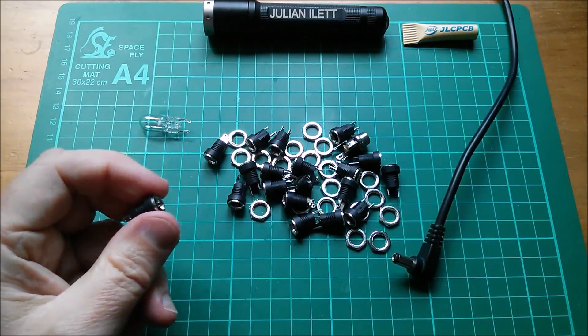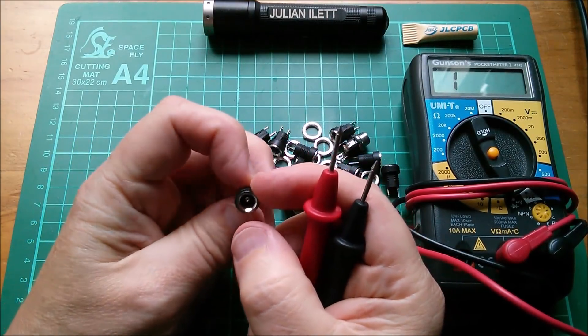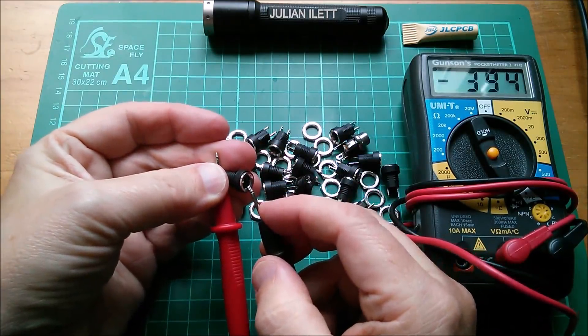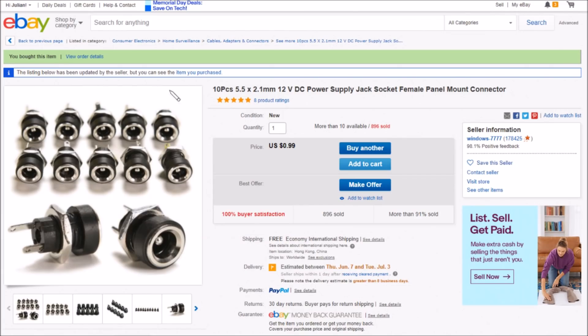Yes, that's lighting up, so it does make a connection. Maybe they'll work themselves looser over time. There is a connection between the ground connection — the longer one — and the metal front. These are 10 pieces, 5.5 by 2.1 millimeter, 12 volt DC power supply jack socket female panel mount connectors — just 99 cents for 10. I bought 20, free shipping, from windows7777.